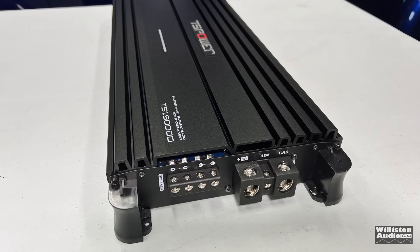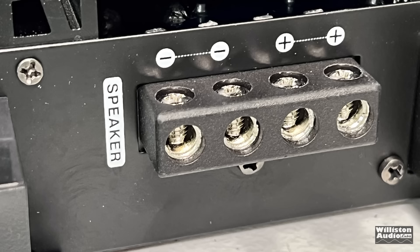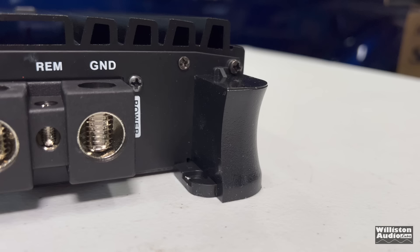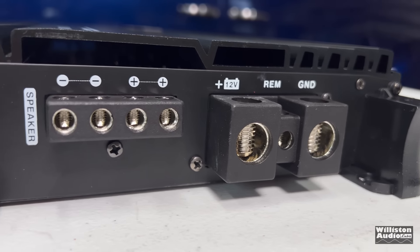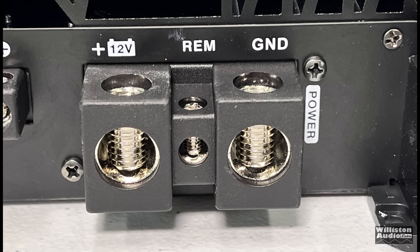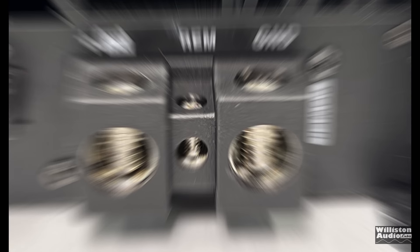Here on one end of the amp, we have the speaker connections as well as the power and ground. You will have to remove the plastic end panel to be able to get to this, including the speaker outputs which are eight gauge. There are two separate outputs. This is a monoblock amp, but that makes it easier for hooking up multiple subwoofers or a dual voice coil subwoofer. We also have zero gauge connections for your power and ground, as well as a remote terminal. The power and ground are separated so you can use dual inputs if you'd like, which is nice.